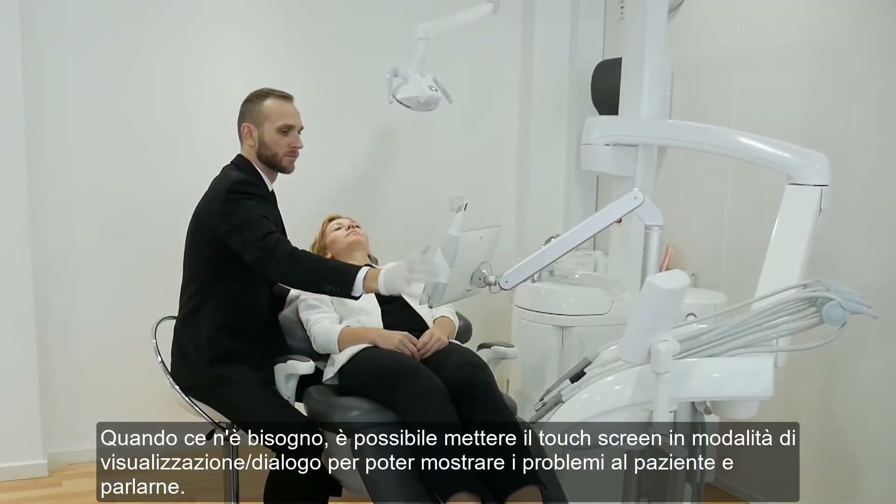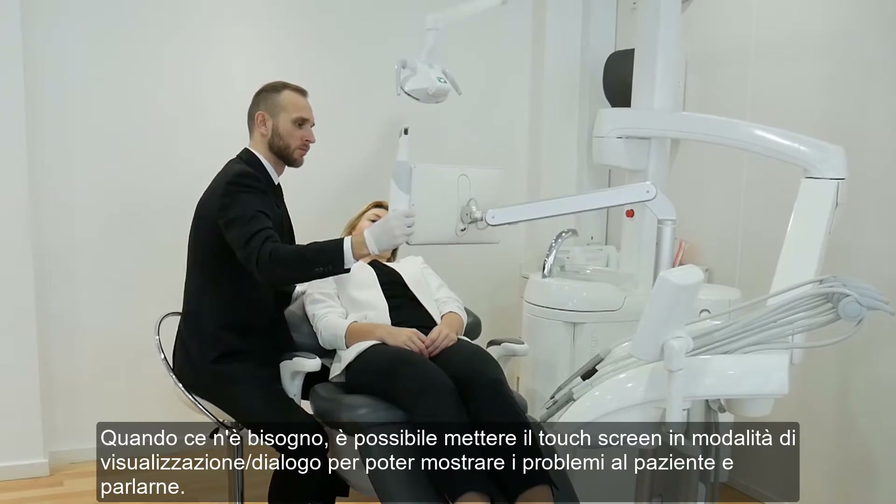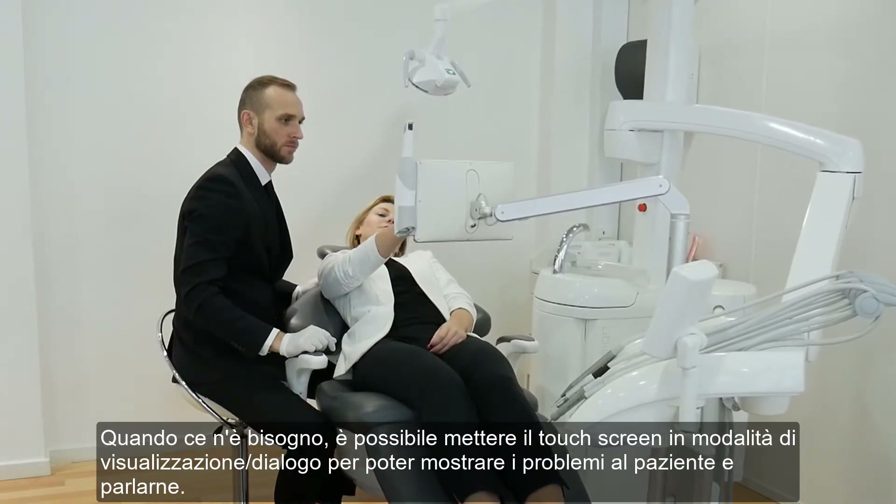When there is a need for that, you can pull the touch screen to the show dialogue mode to be able to show and discuss issues with your patient.